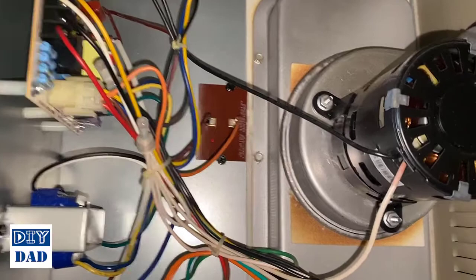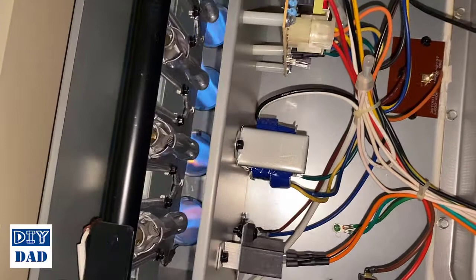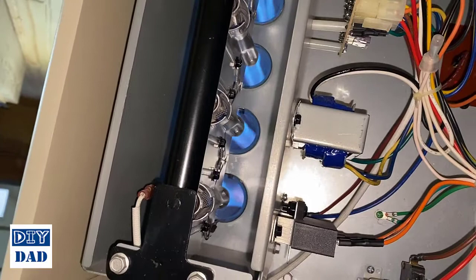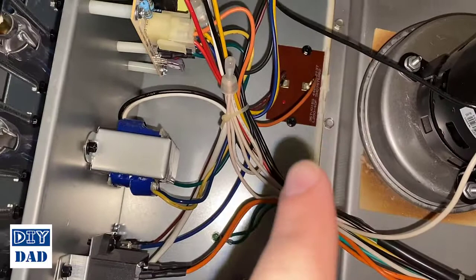Our new sensor is in place, power is restored, and glorious heat is once again flowing out of the furnace. You can see what I was talking about with the rollout sensor — the flame coming out of each burner is shooting straight down the tubes. If it was more bubbling out this way and getting into the box, that's a much bigger problem you need to deal with. This little high limit sensor, however, is just something that's prone to fail.